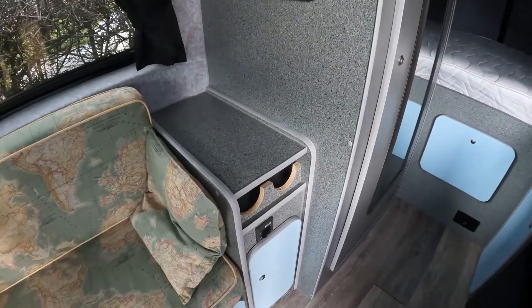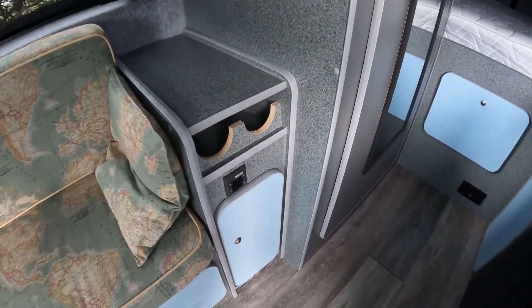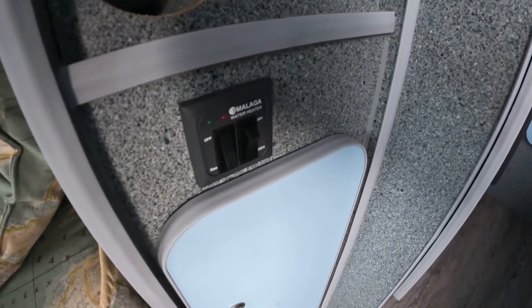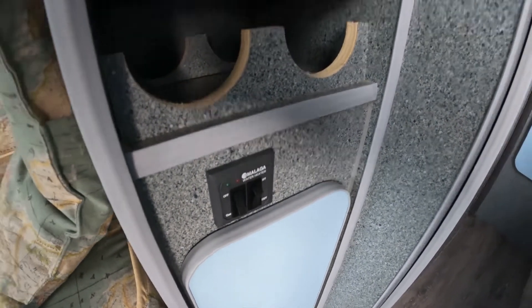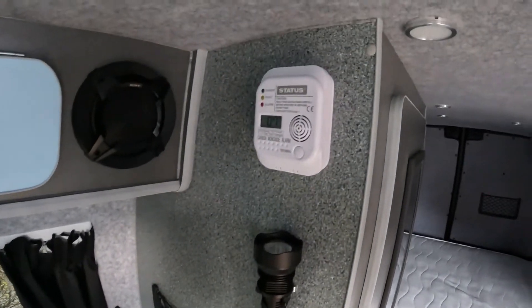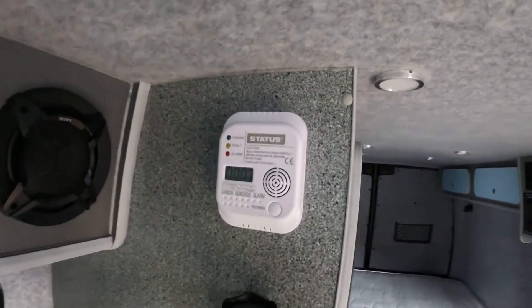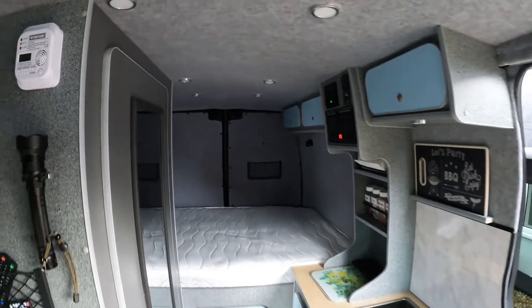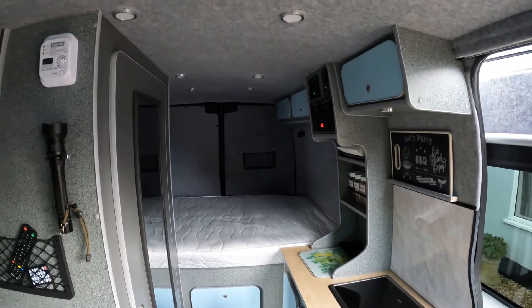Just down here we have a very small wine rack and a cupboard underneath. Here is the control unit for the Malaga water heater, which is gas and 240 volts. And there we have the most important thing — a carbon monoxide alarm.